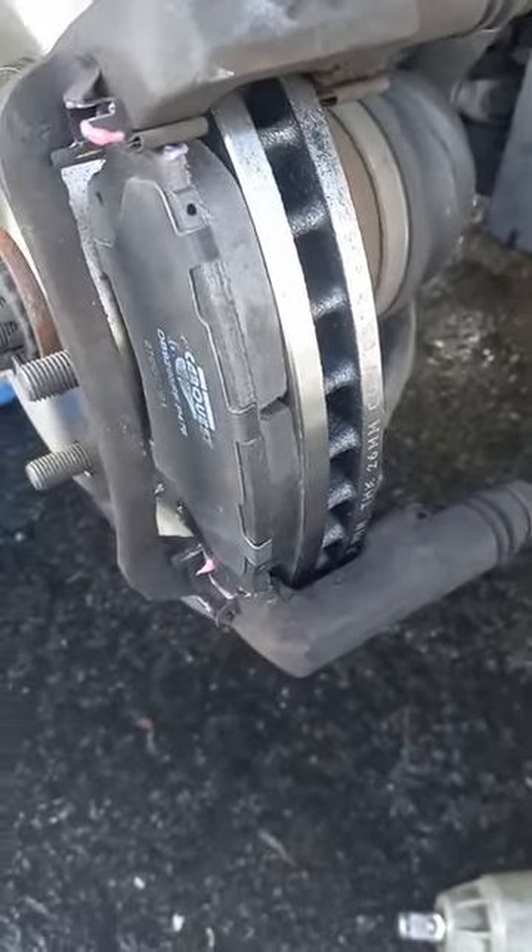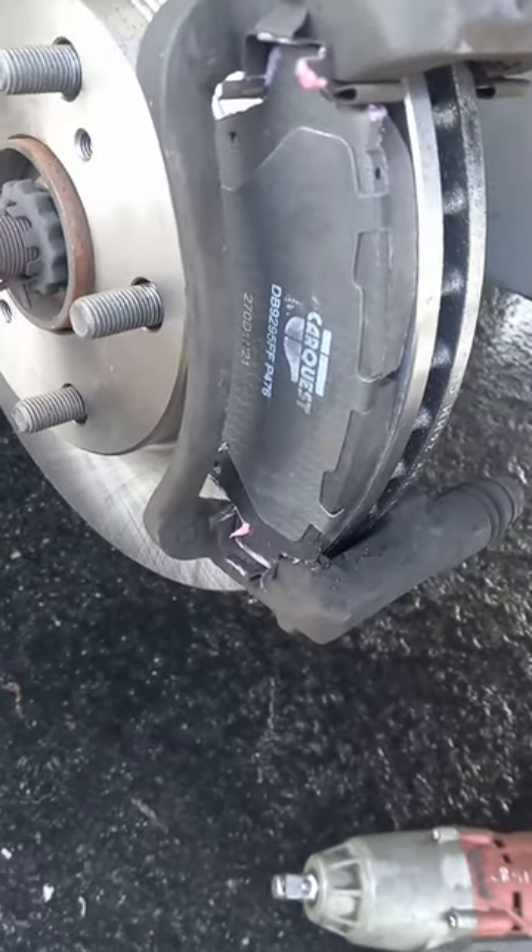Then I insert my pads, put a little bit of anti-squeal on the face of the pads, and we'll go.